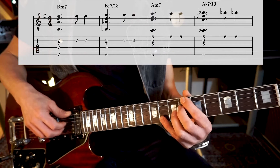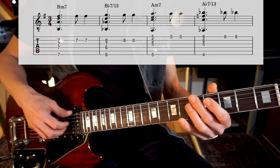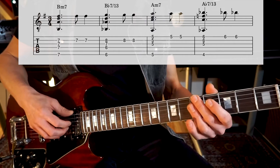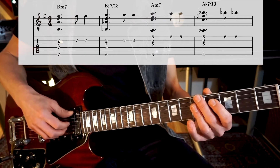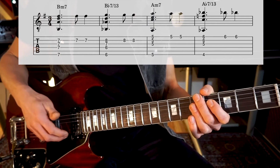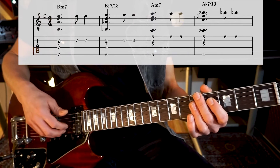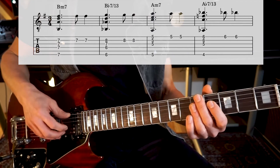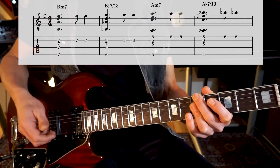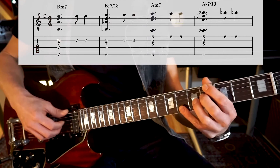Then we go to B flat 7/13. Then we go to A minor 7. Here you can try to introduce your pinky to the game and try to play the melody on the high E with the pinky. It's pretty hard, but if it doesn't work for you, you can also stick to the three top strings and play it with the first, second and third finger. Then we go to A flat 7/13.